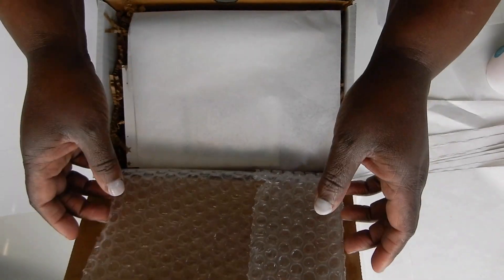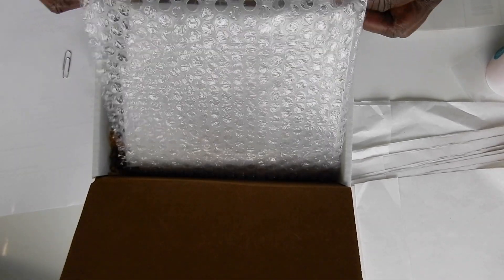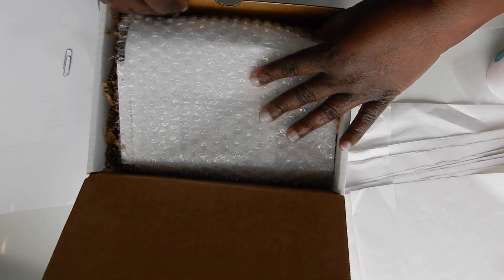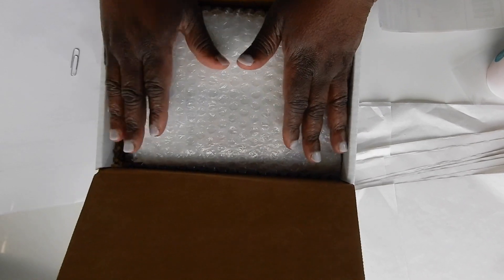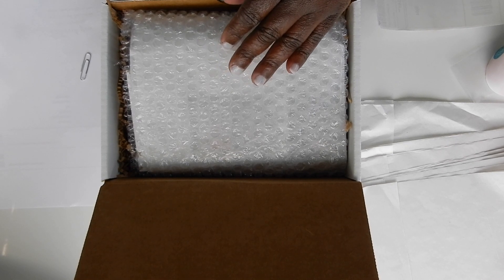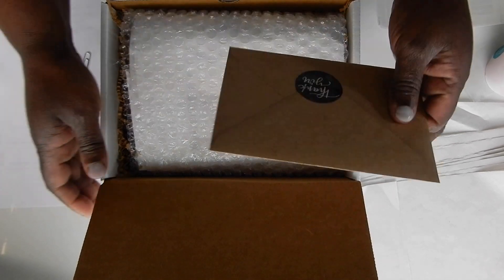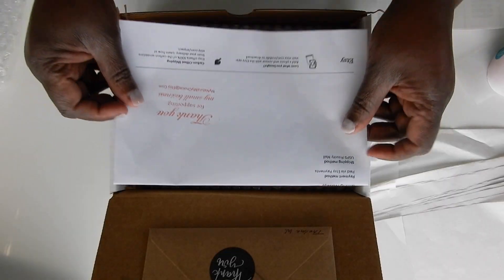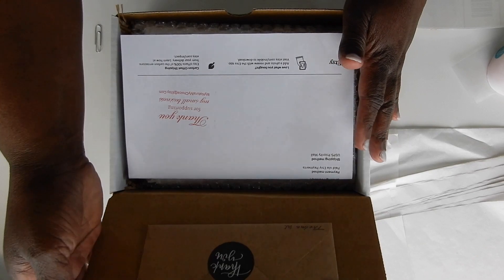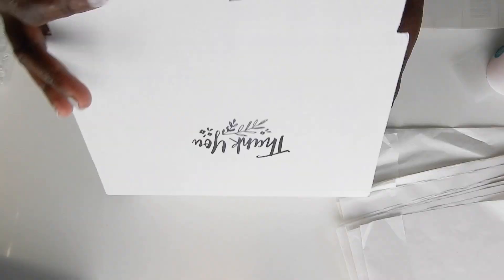I want my customer very happy when they open up their box. I'll fold it and push it in firmly, making sure it's nice and secure. Then I will get their thank you card, tape it here, place it so when they open it they'll see it there. This order is all set.